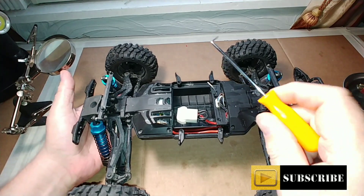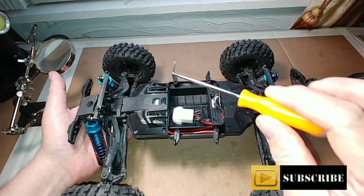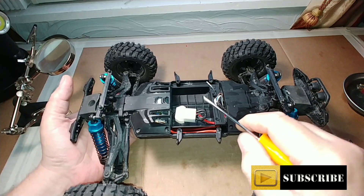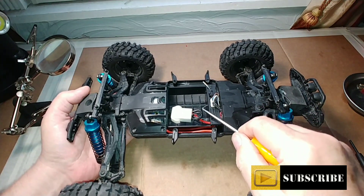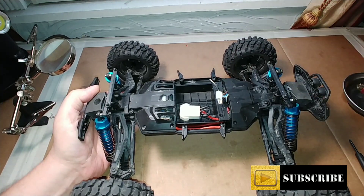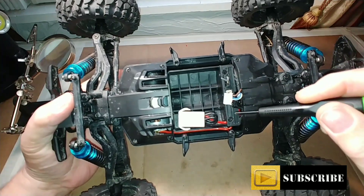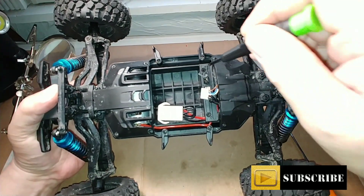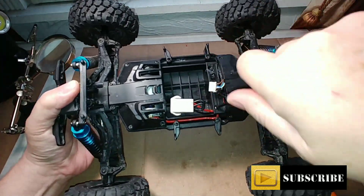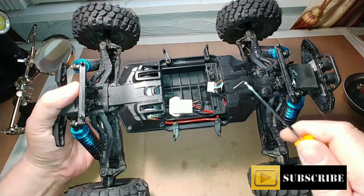First thing we'll do is use an angled pick — you can get these pretty much anywhere, Harbor Freight specials, like a buck ninety-nine for a set of four. These tend to work pretty good. I'll go ahead and get this connector off of the board, and there we go. Next we're going to remove these two screws — one on top and one on the bottom.